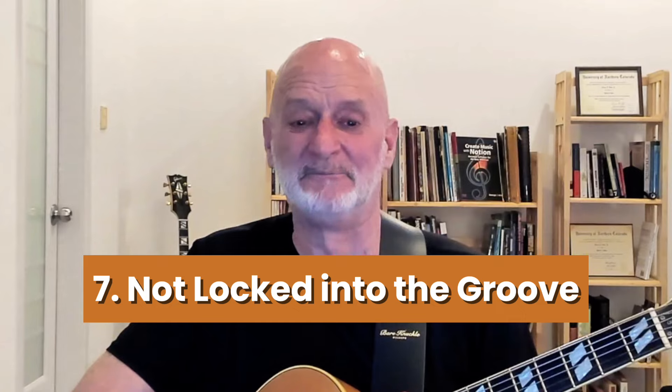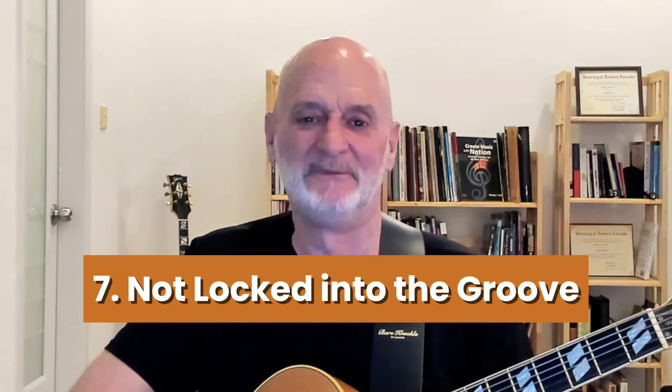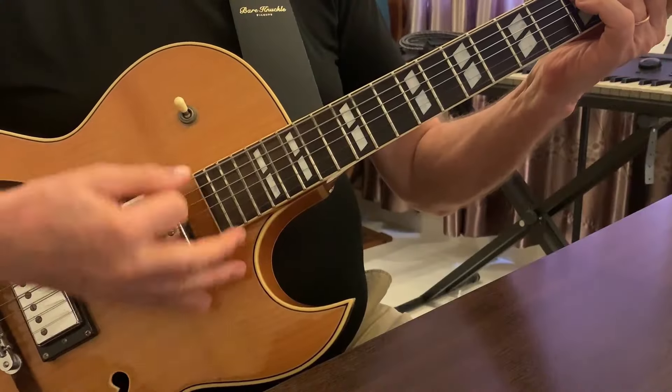Number seven: not locking into the groove. The groove is everything — without it, nothing works. Duke wasn't kidding: it don't mean a thing if it ain't got that swing. And it needs to be something that's internal to you; you can't rely on the other players for it. One problem I see a lot is sloppy upbeats — especially if you play a lot of acoustic guitar. A lot of players find the downbeat just fine, but the upbeats are somewhere in between and not very consistent. The upbeats are the key to swing, and they have to be just as crisp and precise as the downbeat.